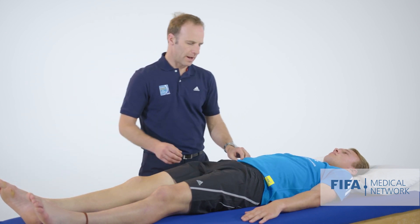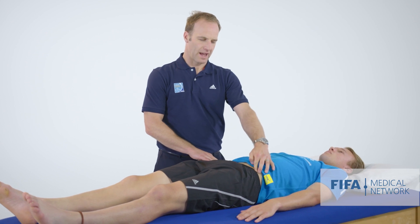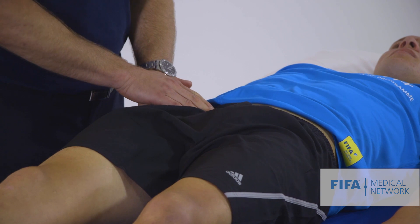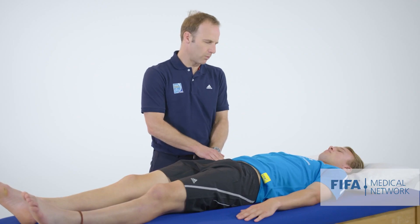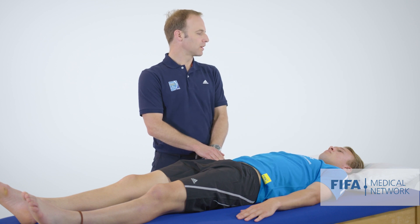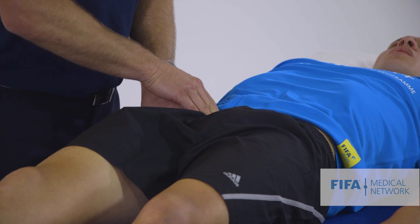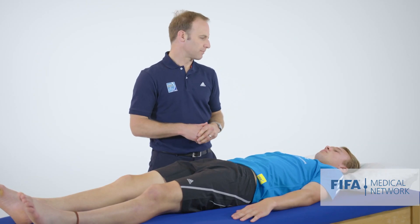We're also going to palpate around the psoas tendon or the psoas muscle. We find the level of the ASIS and then come a little medially to that and palpate deeply to get down onto the psoas muscle. I like the athlete to take a big breath in and then all the way out while we're palpating down on that muscle. Does that reproduce anything akin to your pain?